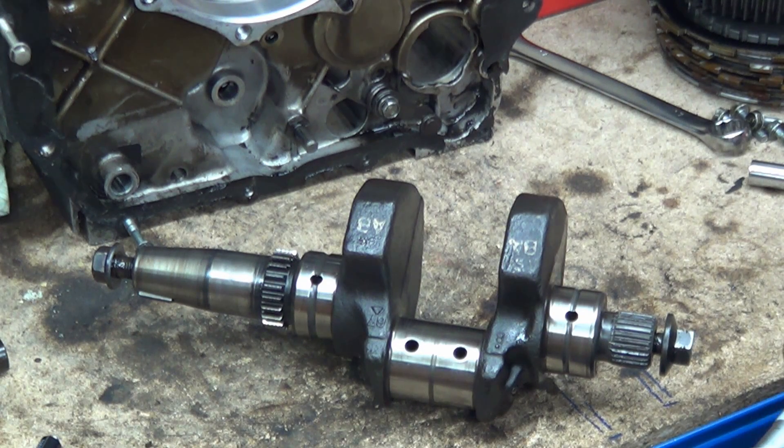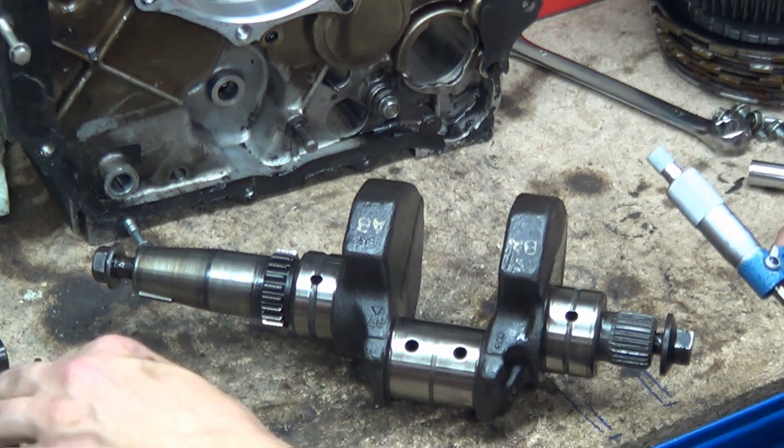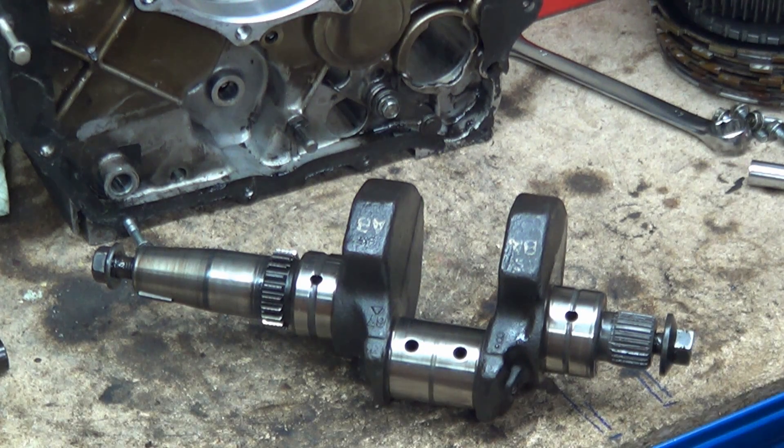The next thing I want to do very quickly is measure the cylinders and the pistons, so I'll put this away and get the other kit out.